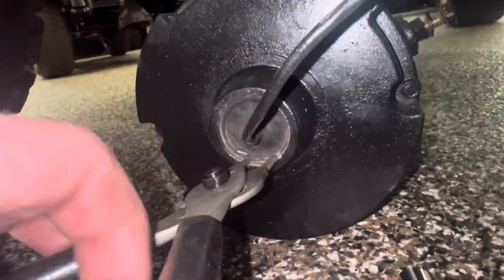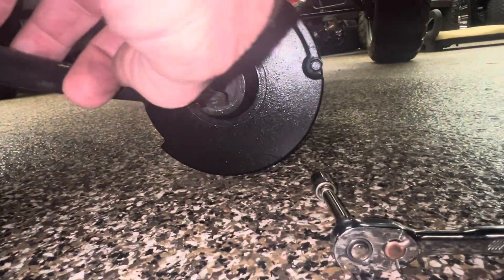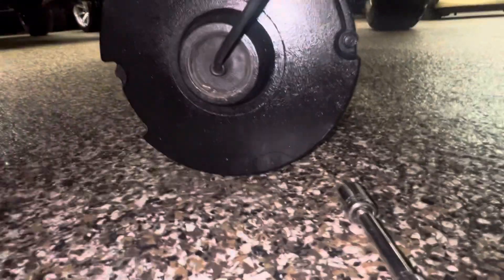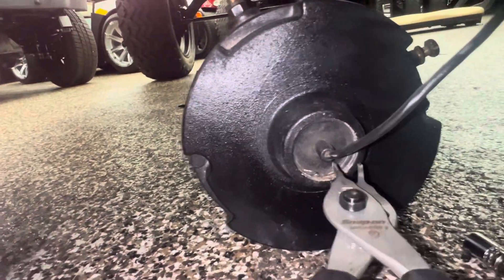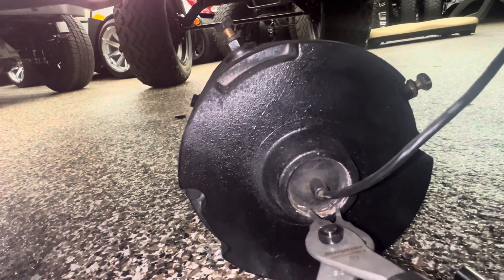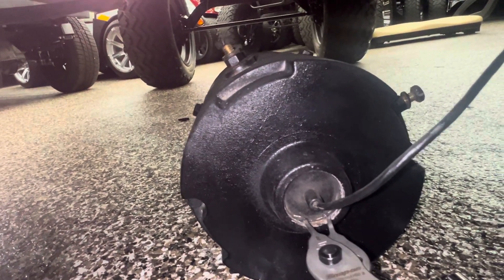You're going to lock your snap ring pliers on there. Switch your hand - all right, lock the ring on there.